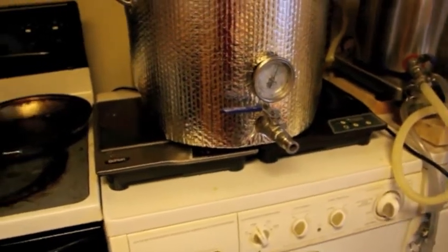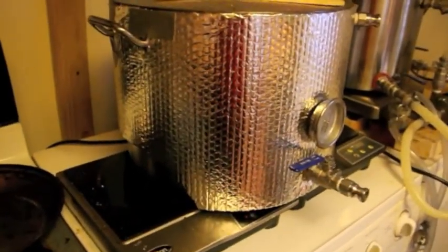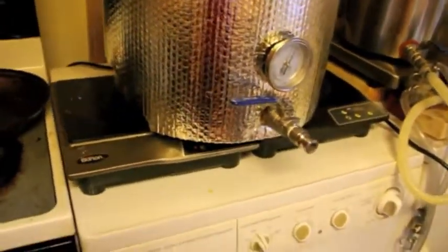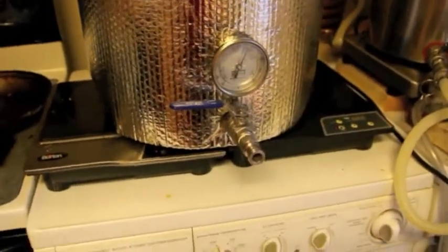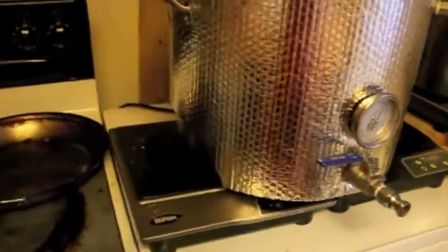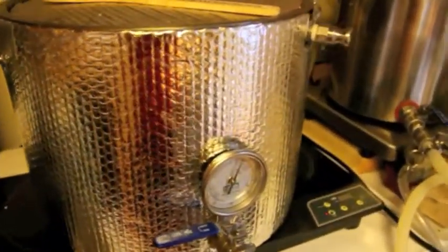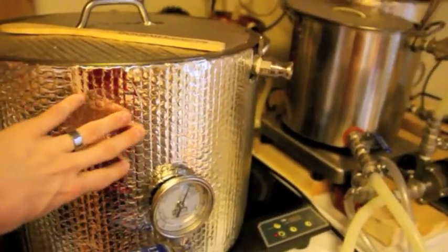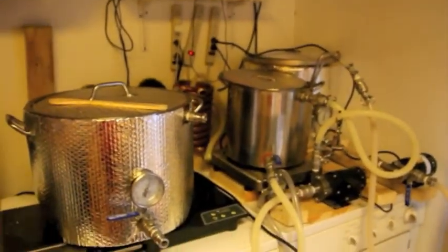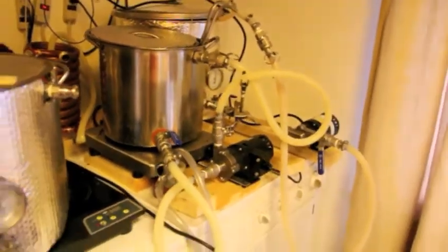Here's my boil kettle — it's not doing anything right now. It's a big 10-gallon pot with a composite bottom that you can use on induction cookers. Before I had one induction cooker which worked okay, but now I have two different 1800-watt induction cookers that it fits between — they both heat simultaneously and now I can get a pretty decent boil out of this system. It's also wrapped with insulation to keep as much heat as possible in. And there's my Chillzilla little counterflow chiller at the end for cooling everything off.